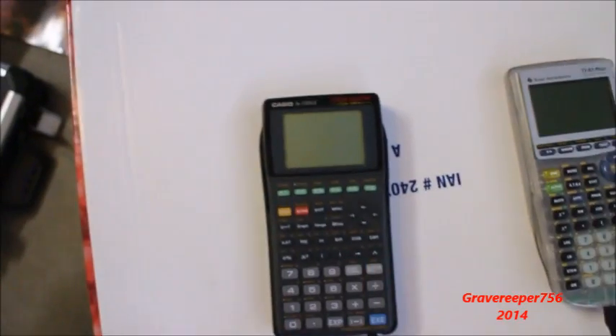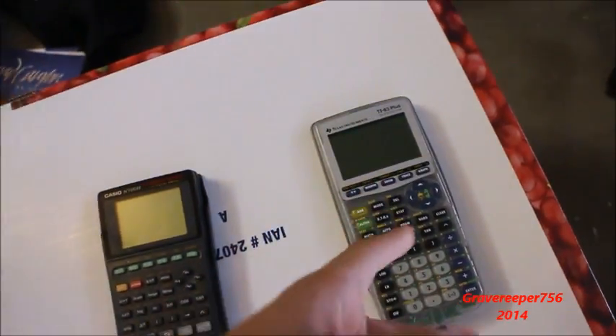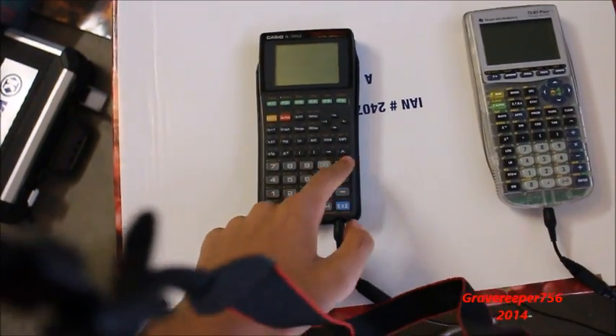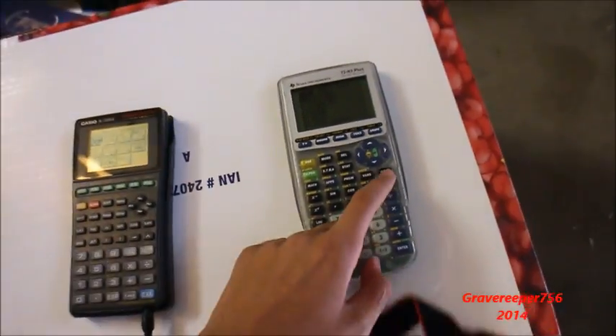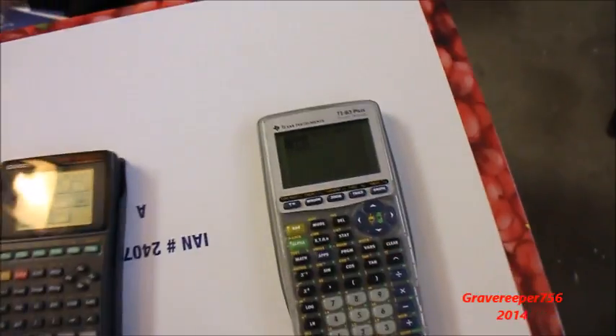I just bought this new calculator and it's time to get rid of my old one. This one is way worse because the operating system on the new one is way better. So I'm going to use the new one from now on. I'm going to transfer all my programs from the old one to the new one. Let's do that right now.